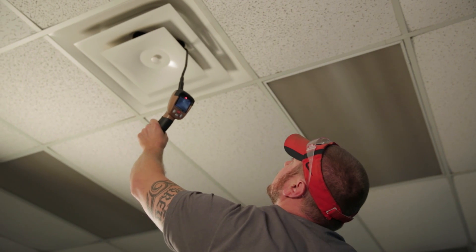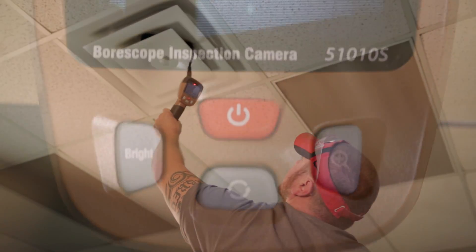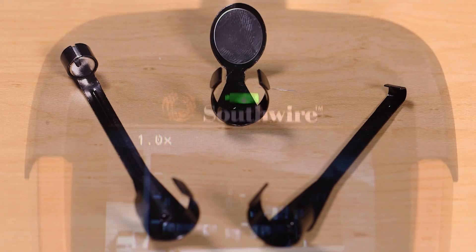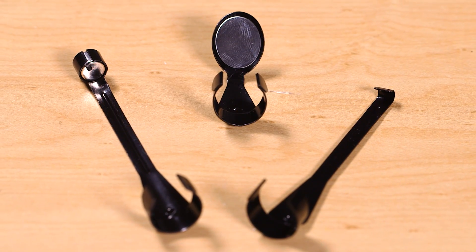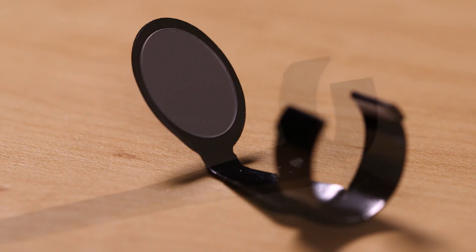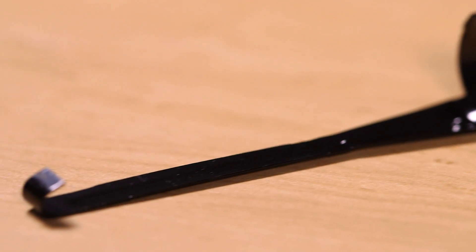Images are viewed on a high resolution color display and a digital zoom can be used to enlarge the view. The following attachments are included for added convenience: a mirror for shifting the viewing angle 90 degrees, and a hook for pulling on string or wire.